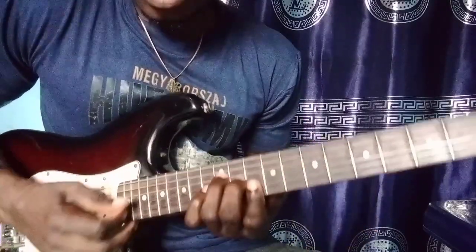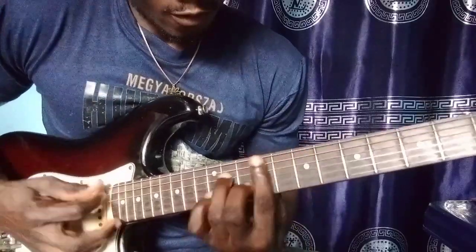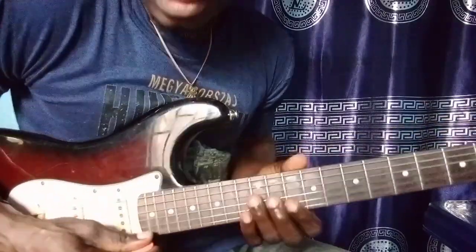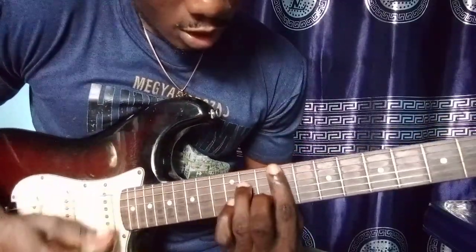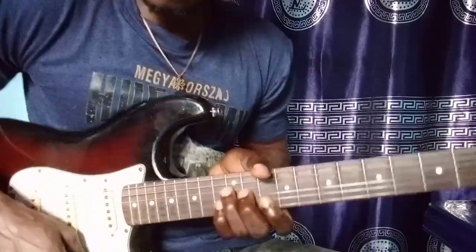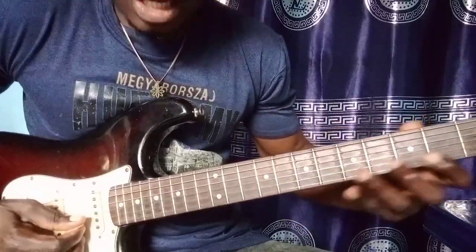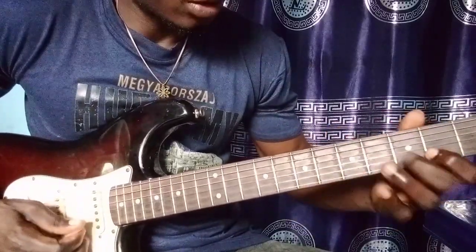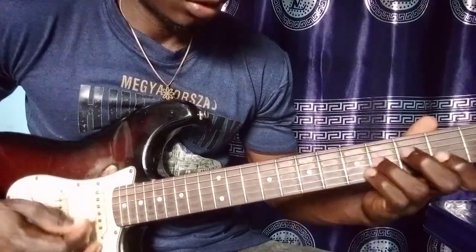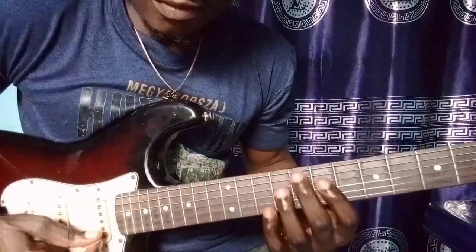So the chord progression there is 1, 5, 4, 5 — that is Do, Sol, Ma, Sol. So for many of you that are not familiar with the key of D, you should practice the key of D. We have it here on the second string. So we have another inversion here.